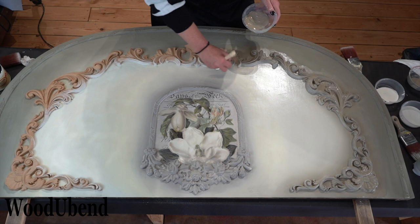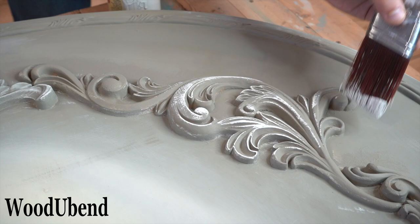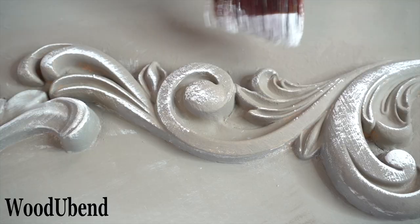We use the Buttercream colour to dry brush the mouldings. As this is a light colour, it really brings out the details on the Woodjabend designs.